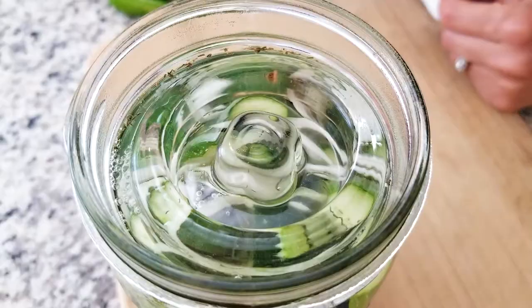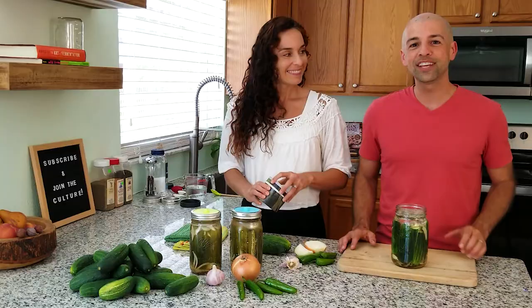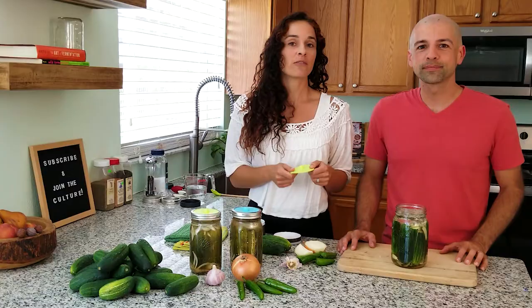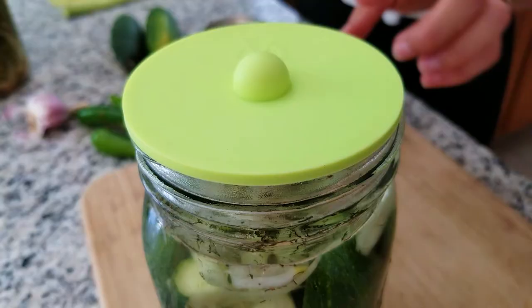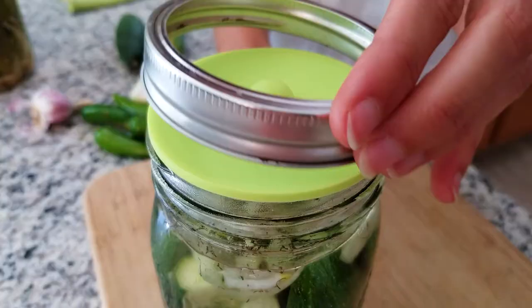The last thing is to cover it. We like to put silicone fermentation lids on top. They have a little release hole at the top so as gases push out of the jar there's no oxygen going back in — oxygen helps create mold and that's what we don't want. We take a little ring and screw it right on top, and then we are good to go.